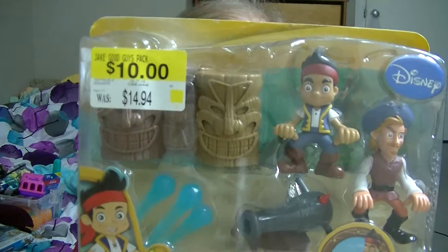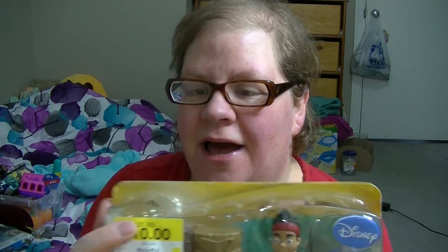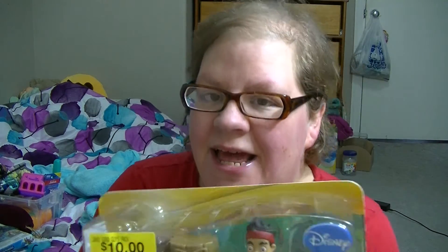Hi guys, today I'm going to be opening up Jake and the Neverland Pirates. This is the Hero Pack. I got it on sale for $10, and it was $14.94. When I got home, I realized it was coming apart. But it looks like the pieces are all there. So let's move you guys down and open this package up.